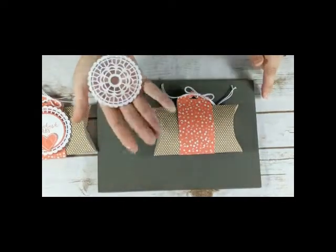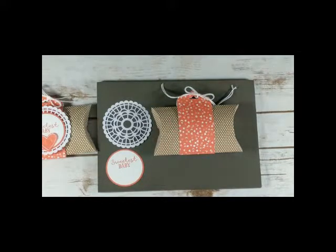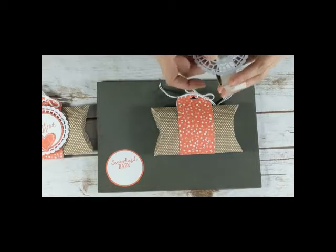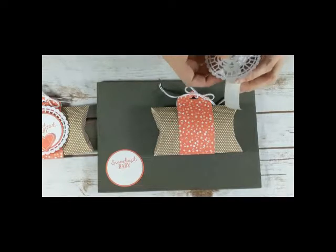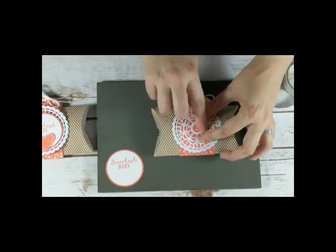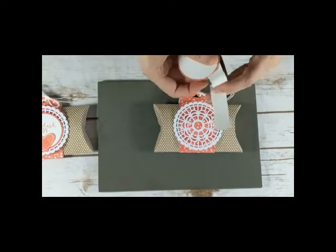Now I'm ready to put on my other pieces. I have a pearlized doily — there is a silver side and a white side. For this project I liked the white side. I'm just going to use glue dots, and I only want the adhesive to go on this piece. The reason I'm doing that is because I actually want it to be reusable, so whoever I give this to can reuse the box if possible.